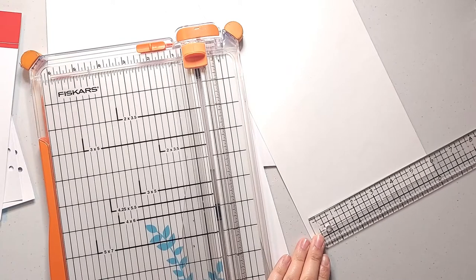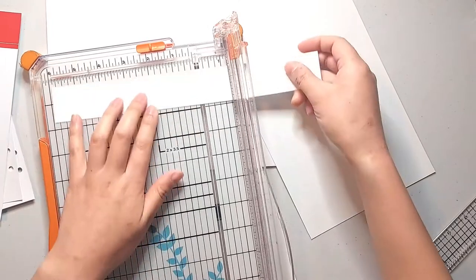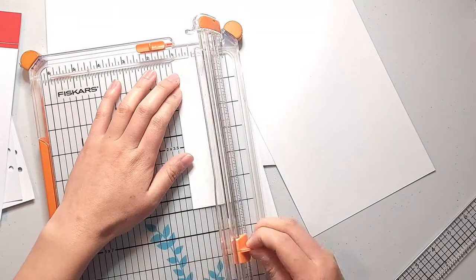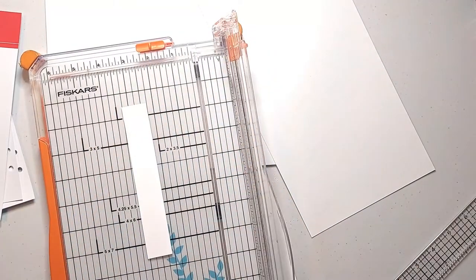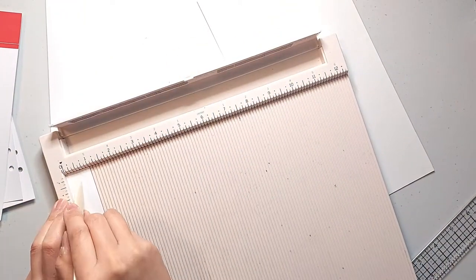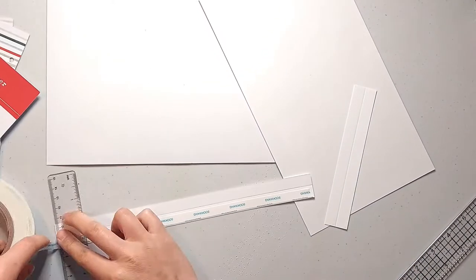To make these hinges I'm cutting some strips of white cardstock into one inch wide. The first piece that will go on the bottom of the photo will be 11 inches long and the second piece that will go on the left side will be six and a quarter inches long. Then I'm scoring these pieces in half at the half inch mark and I'm applying some three-eighths inch score tape along either side of the score marks on both hinges.